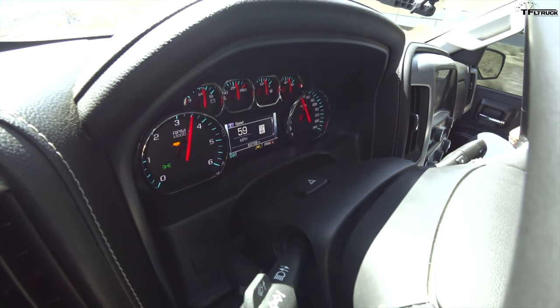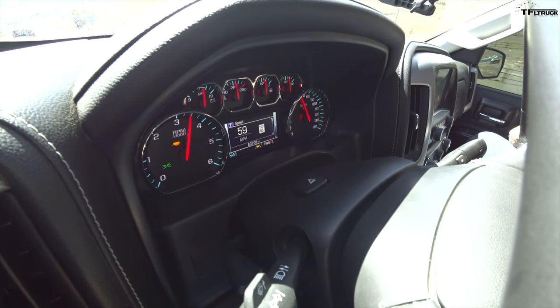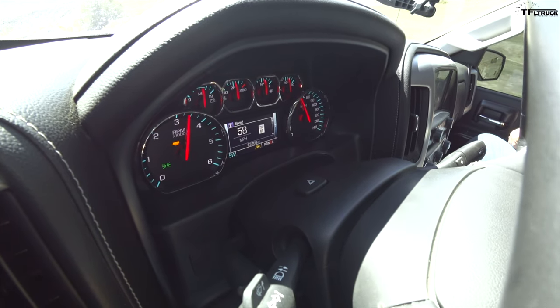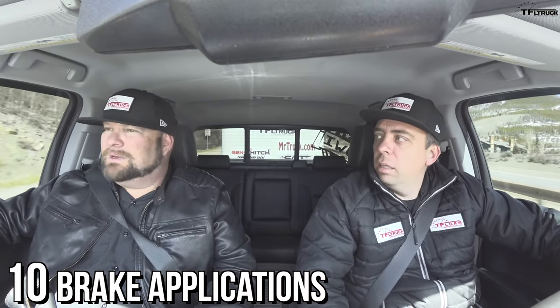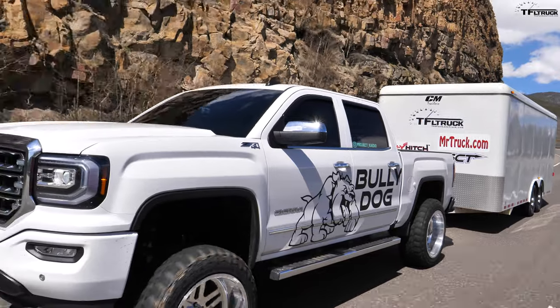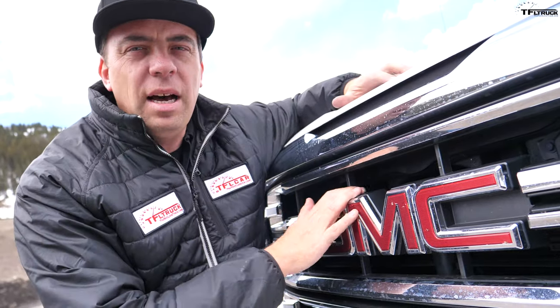It's a nail-biter — 59 miles an hour, 10 brake applications so far. If it just goes over 60 I have to brake again, but we're slowing down. They just dropped down one number. 10? Yes, 10. So what was it in the stock one? 10. So the braking performance wasn't affected — the truck was able to come down the mountain.